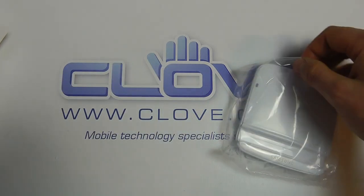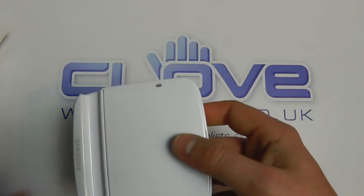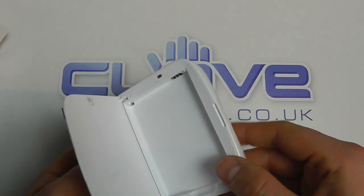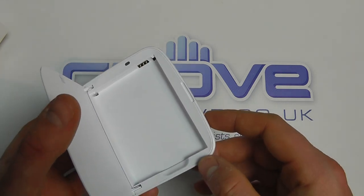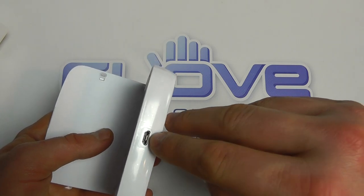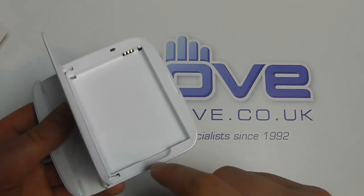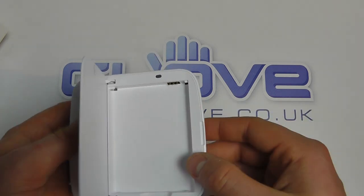Whilst the device itself has a long battery life, you can of course extend it by having a second battery on charge. You've got a little cover here that you open up and that's where you pop the battery in — it connects and charges when connected to a power source using the micro USB mains charger that you got with the device. There's a small recess to help you get the battery in and out of the dock.